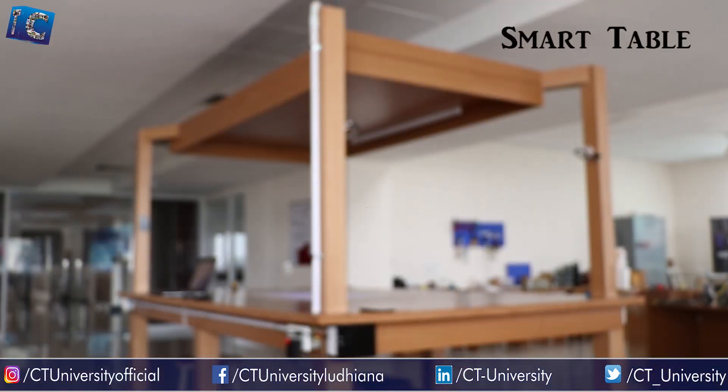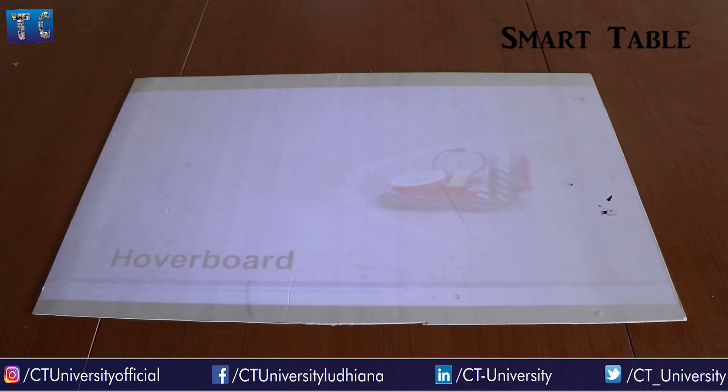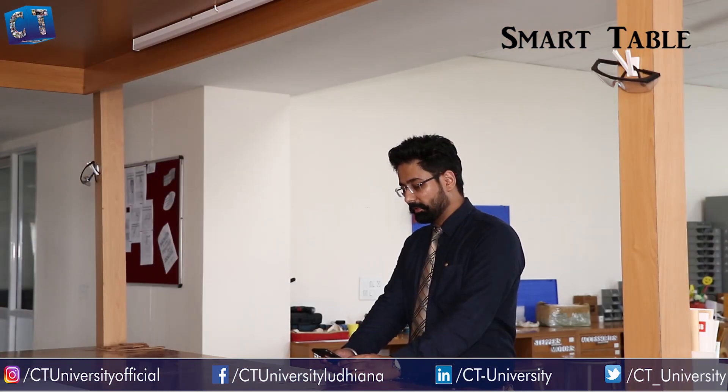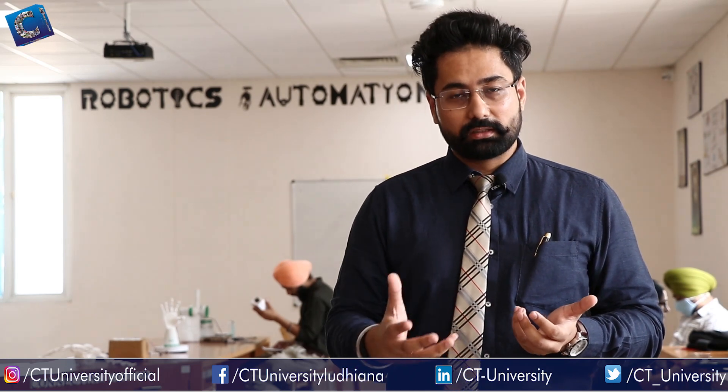We also built a smart table with a built-in projector and a built-in voice-controlled lighting system. Students know about Alexa but don't know the basics of how it works, so we worked on the basics and taught students. You just give a voice command and it automatically turns the light on and off.